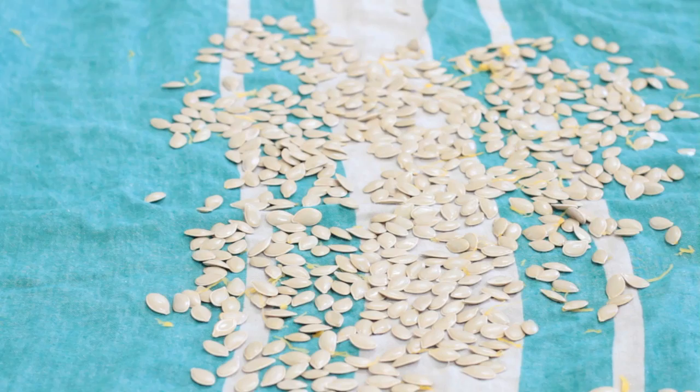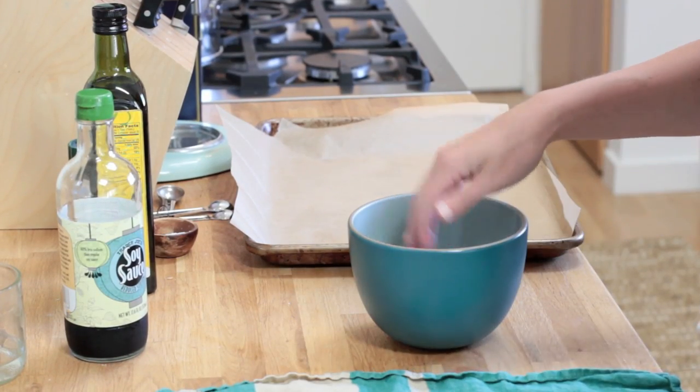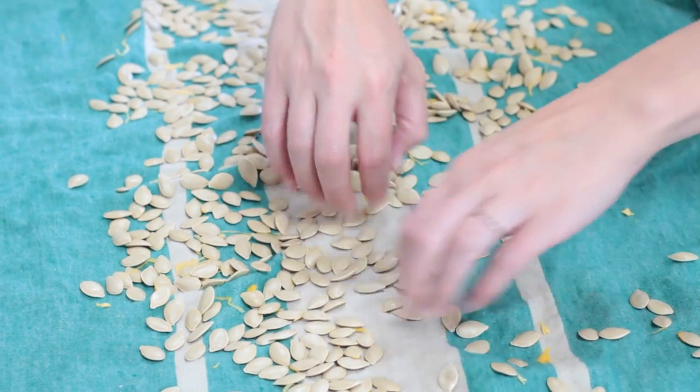So while the pumpkins are in the fridge, we're gonna bake the seeds, which is one of Matt's favorite things. Usually Matt does it, but Matt doesn't want to be on camera so I have to do it. We've rinsed the seeds and let them dry a little bit on a tea towel. We're gonna toss them with some olive oil and soy sauce and bake them in a 300 degree oven.